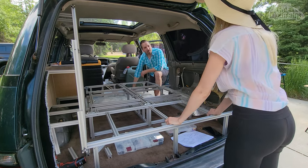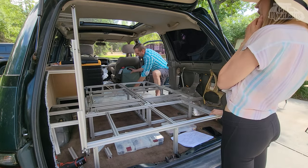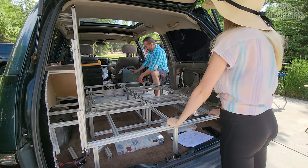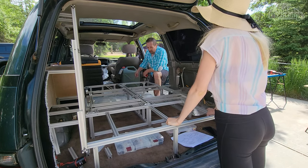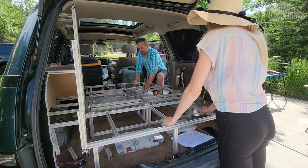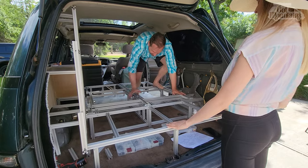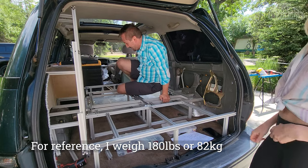I usually sleep with my feet either curled up or off the bed anyways — dangling. And then that gives us 16 inches, so we'll easily fit the fold-out toilet right here. Unless we build it into this — that would take some thinking. And once that has everything on it, they're not stiff until we have those pads on. Strong like bull.